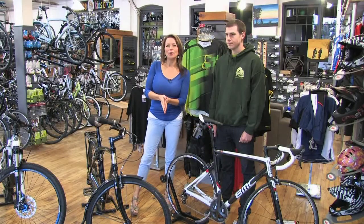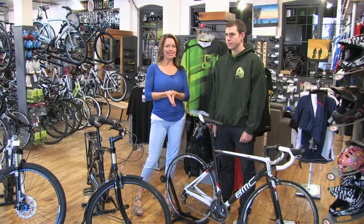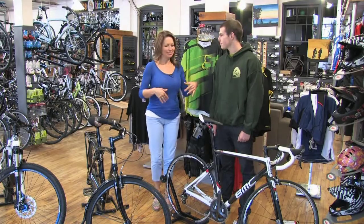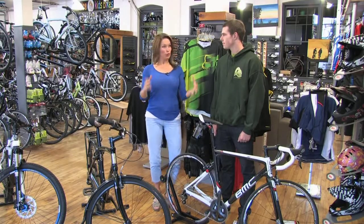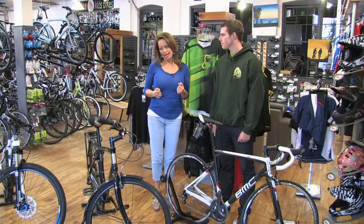Good morning, welcome back to Tara at Home. I'm here with Ross from Freewheel Cycle in Dundas, and thanks for letting us come into your shop. We are talking about getting a new bike, and there are so many to choose from. This is like the first full day of summer, so everyone's kind of getting out there and hoping for some good riding weather. Lots to think about when you come into a bike shop — first of all, what kind of riding do you want to do?